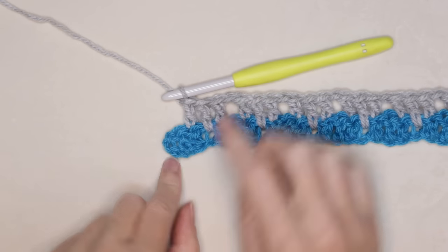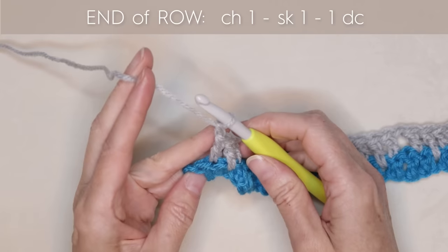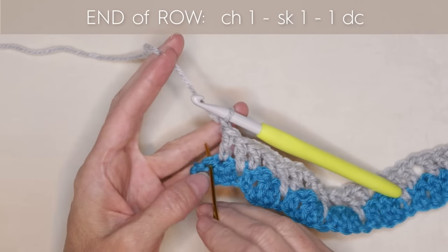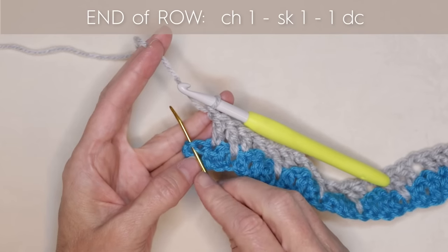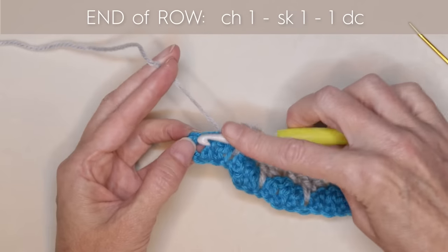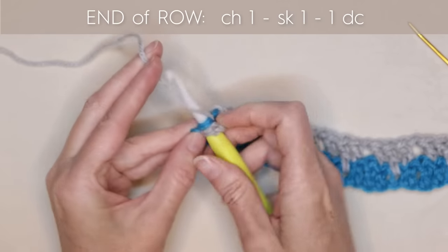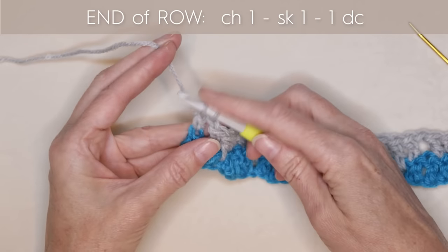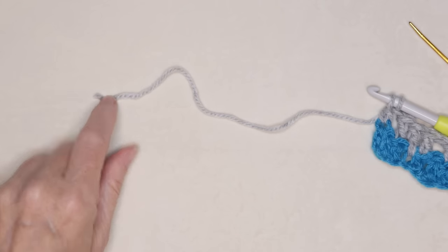After your set of three at the end of the row, chain 1, skip 1. We are going to work into our chain — we're skipping that stitch and going right into this chain. We want two strands on the top of our hook, so wrap your yarn and one double crochet into the top of that chain 3 to end your row. Wrap and take off two, but leave those last two loops on your hook.